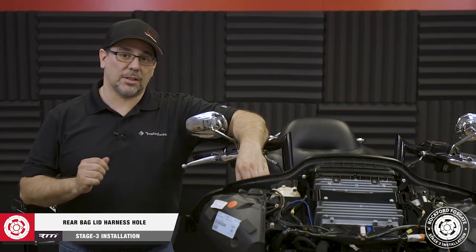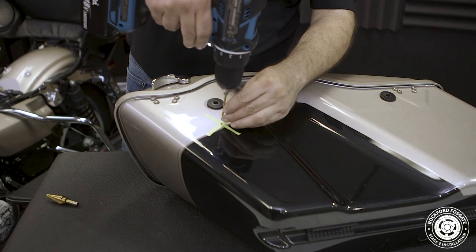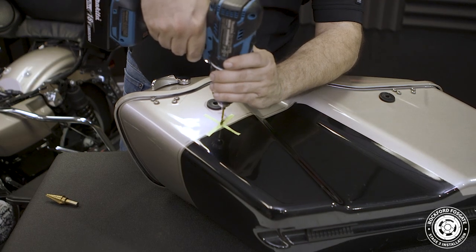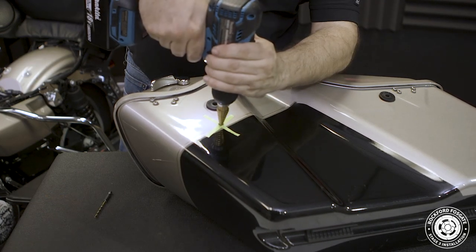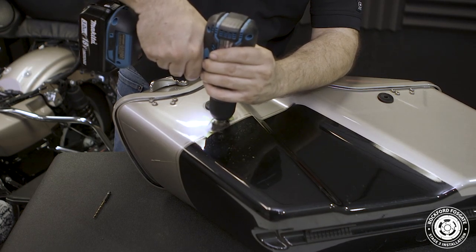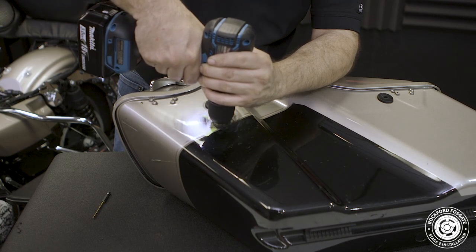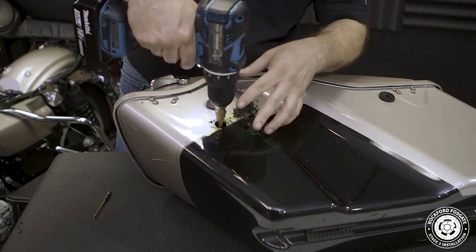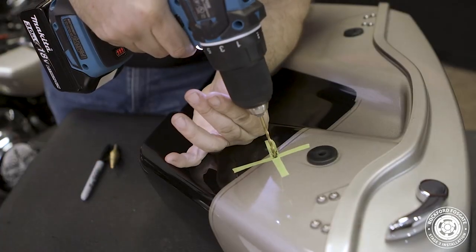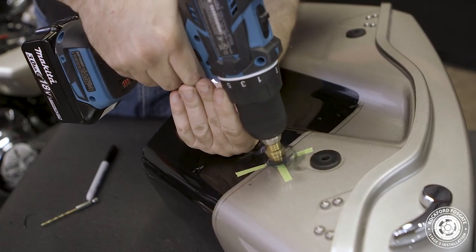Now that we have our harness laid out, we're ready to drill holes into the bags. We're measuring approximately 3.5 inches down from the front of the bag's quick release — on our motorcycle, it ensures the harness is kept away from any moving parts. On your bike, this may vary slightly based on the belt on the clutch side and the brake calipers on the right side. We'll need a 3.25 inch hole for installation of the grommet. To get the hole started, we'll be using a drill bit, then switching to a step-up bit to increase the hole to the appropriate size.